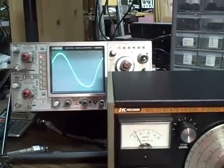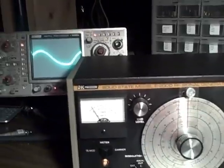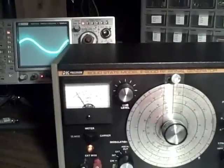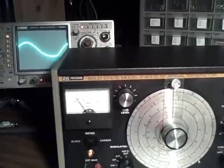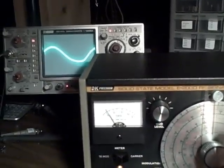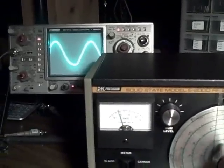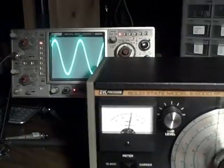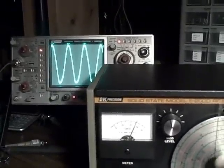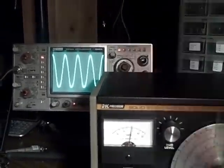I've got it hooked up to my scope and we're going to start demonstrating the bands. You will see the amplitude change because, as is the case with nearly all inexpensive RF generators, there's no attempt to control the amplitude as you change frequency. You do that manually with the attenuator control and whatever you're using on the receiving side.